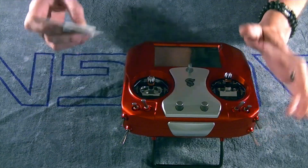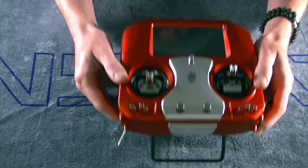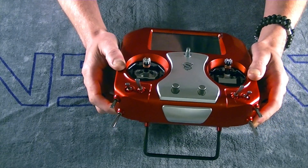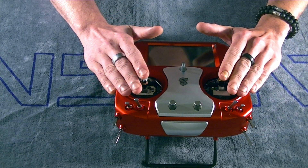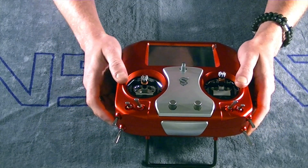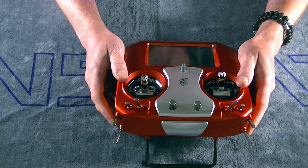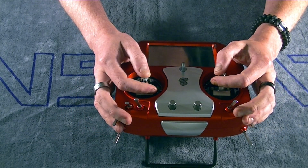Beautiful, beautiful gimbals. One really important thing we want to take a look at before we just pull our radio out and start using it: we want to go ahead and adjust our gimbals not only to your preferred tension, but also your preferred travels, and then we are going to have to complete a calibration in the radio for our new adjustments.